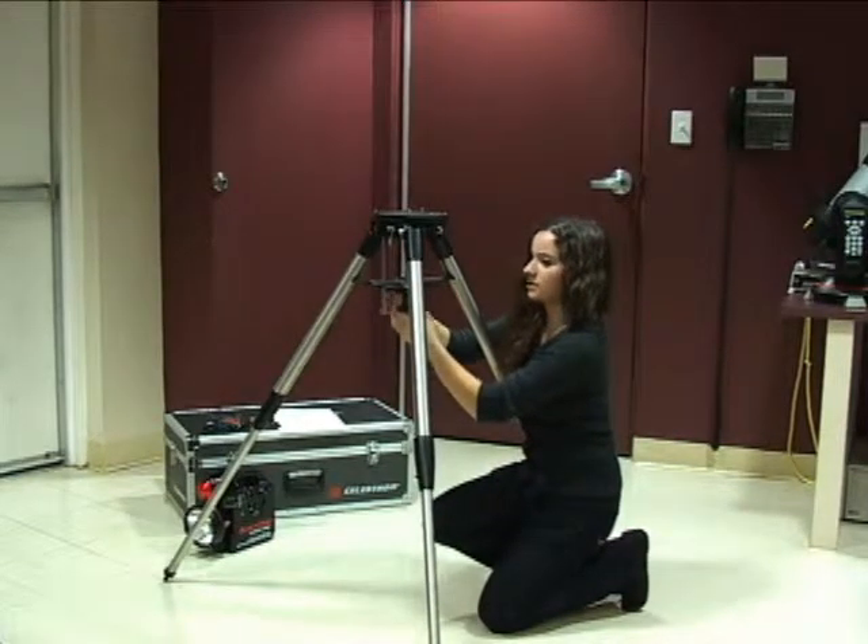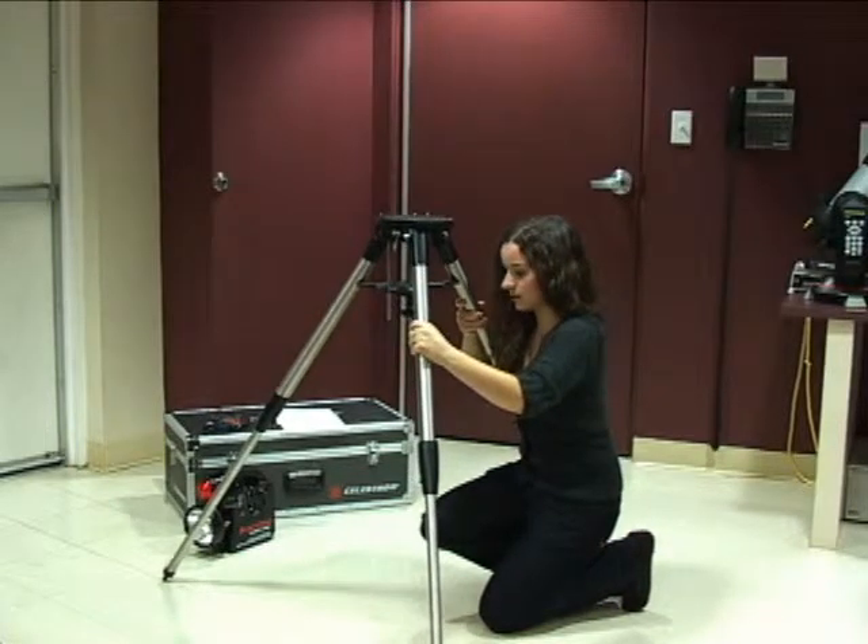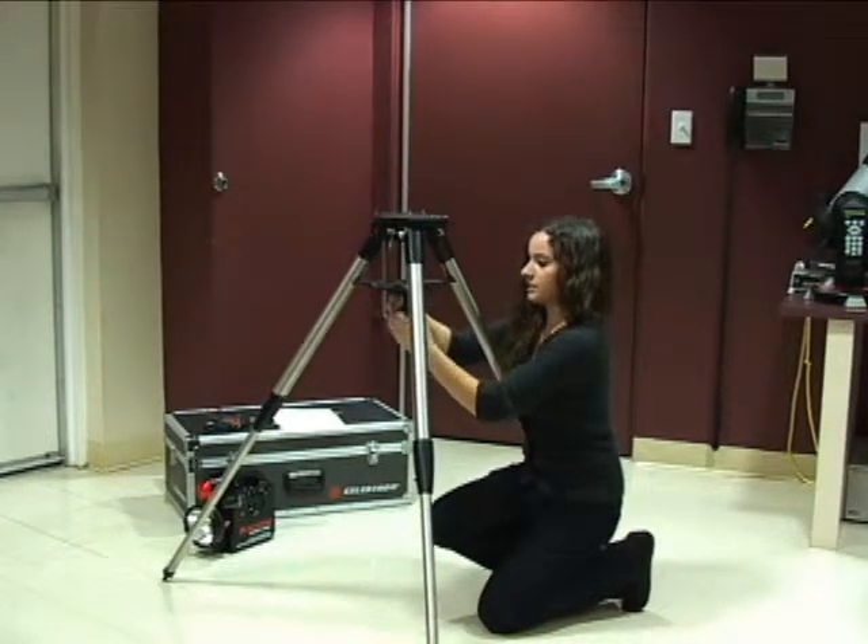Tighten until the spring has been tightened a little bit so that this feels relatively stable.